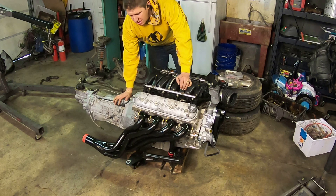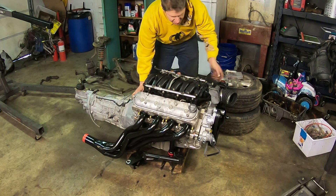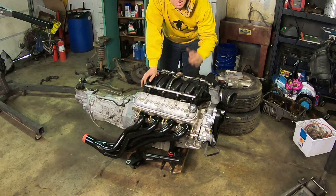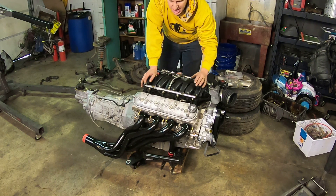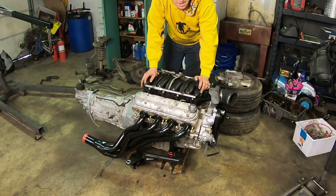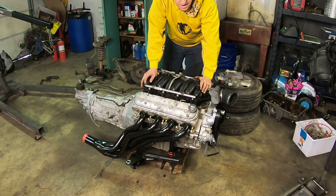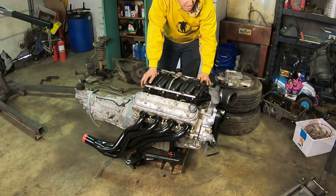Ready to roll this thing under the car. I wound up putting a little two-by-four spacer at the front and the back so the engine sits level on the dolly — that should make it easier to get the K-member bolts lined up under the car. I'm going to put this engine in the same way I took the other one out: lift the front of the car using the engine hoist, roll this under, and then very, very slowly lower the car down over top of it.